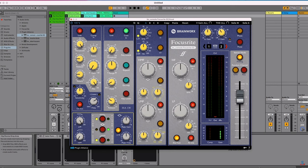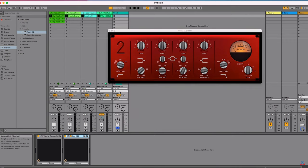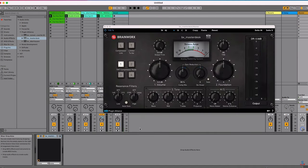You also get mixing options with the inclusion of BrainWorks BX Console, Focusrite SC and Red 2 and 3 plug-in suite, as well as high-end analog mastering with the BrainWorks BX MasterDesk system.